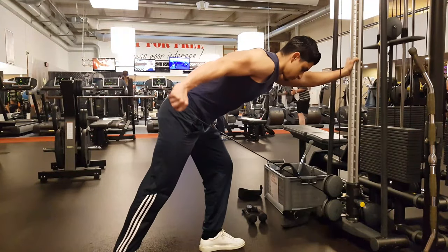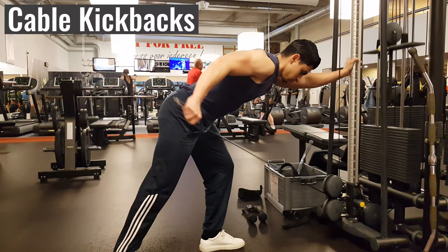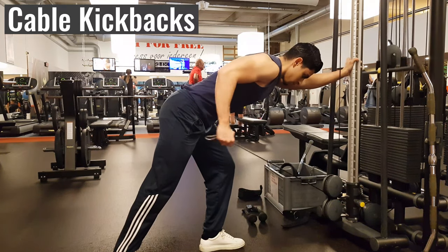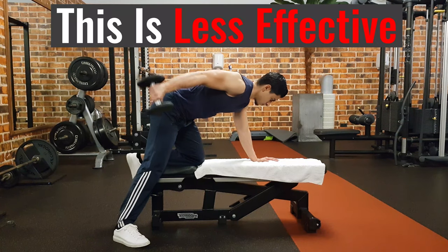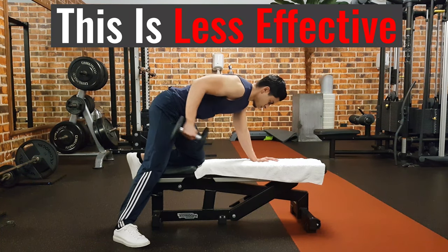As an alternative for the rope pushdown, you can also do cable kickbacks. With this exercise, it's easy to train your triceps while your arms are behind your body. You'll feel a good peak contraction at the top of the lift since then your triceps are fully shortened. I would strongly suggest using cables and not dumbbell kickbacks, since dumbbell kickbacks do not place good tension on your triceps throughout the range of motion.